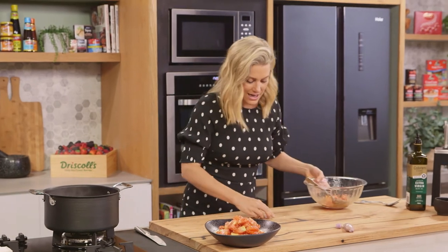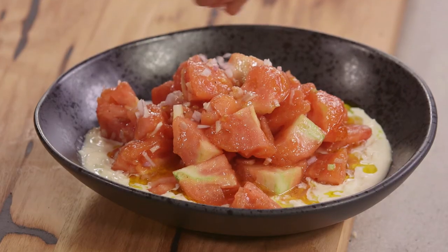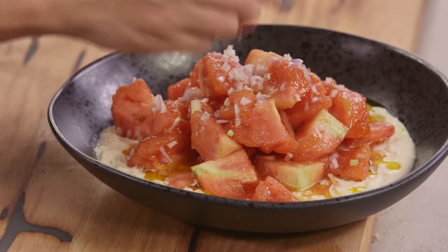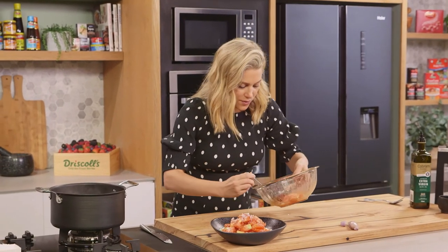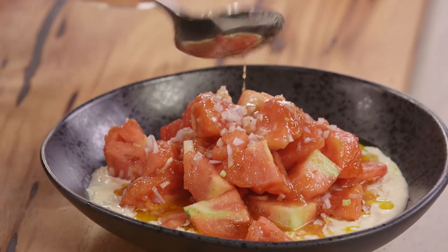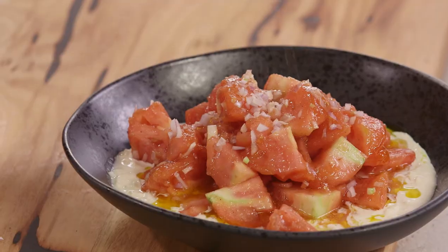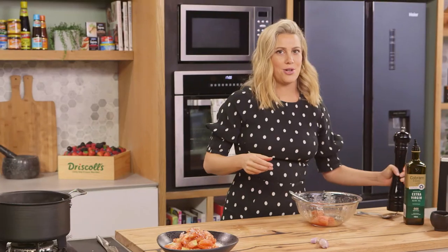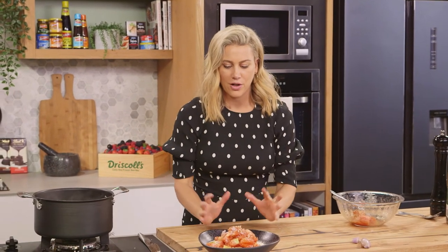Finally, let's add some extra French shallots over the top, and a spoonful of the juices from the bowl. One more thing — some pepper. You could add some basil, but really I just want to show off two great ingredients: burrata and the tomatoes.